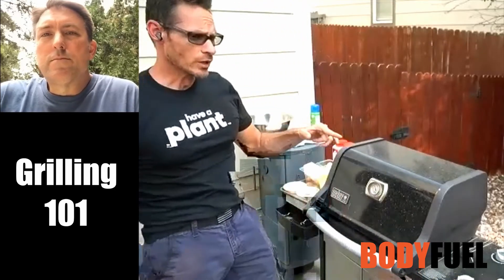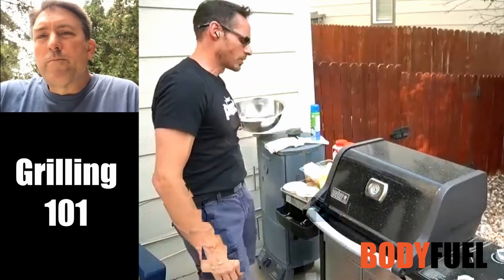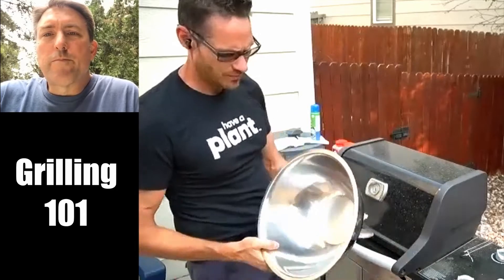So grilling. The first thing we're going to talk about is the bowl. We're going to season the bowl, then we'll work with the grill. I want my grill to get up really hot. One of the reasons why I have the lid closed right now is so the temperature just gets screaming.